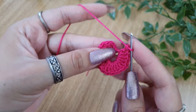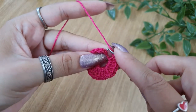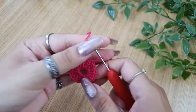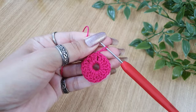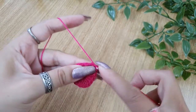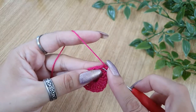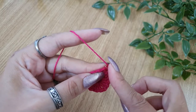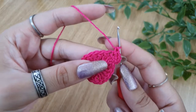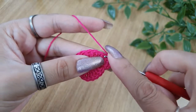Once done with all 18, join it to the top chain — that is the third chain of the first chain 3 that we made in this round — to complete the ring. We are done with round 1. Now for round 2, make chain 1 and make 2 single crochets in each of the double crochets of round 1. Continue like that — 2 single crochets in each stitch all the way around. You'll have a total of 36 single crochets in this round.